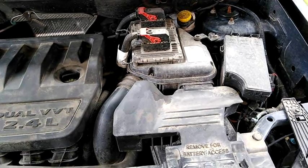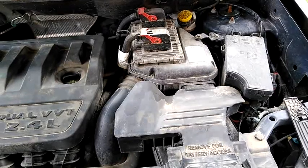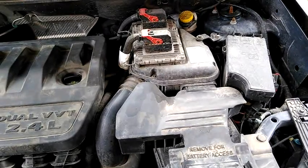Welcome to another episode of Mr. U's Garage. Today I'm going to show you how to remove and replace an air cleaner.